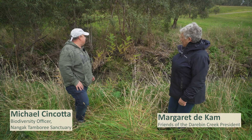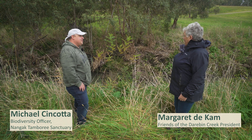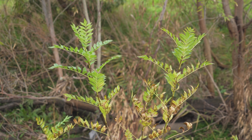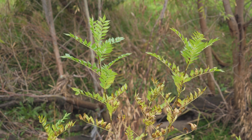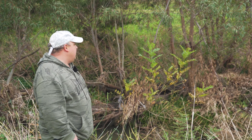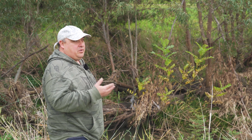Michael, this desert ash here is very thin at the moment but we know there's a lot of them. Can you tell us about why this is such an invasive weed? Desert ash is a pretty bad environmental weed, especially on waterways. And a lot of it has to do with not only the way it grows but the way it reproduces.